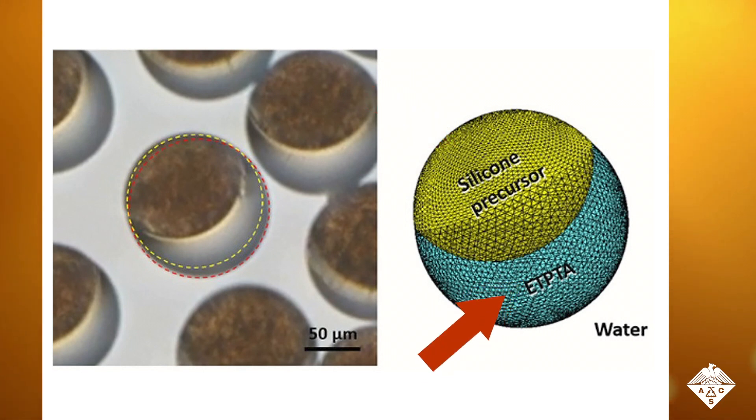The other resin contains silica particles in a monomer called ETPTA. These particles self-assemble into a crystalline lattice that reflects light to produce colors, either red or green, depending on the size of the particles.